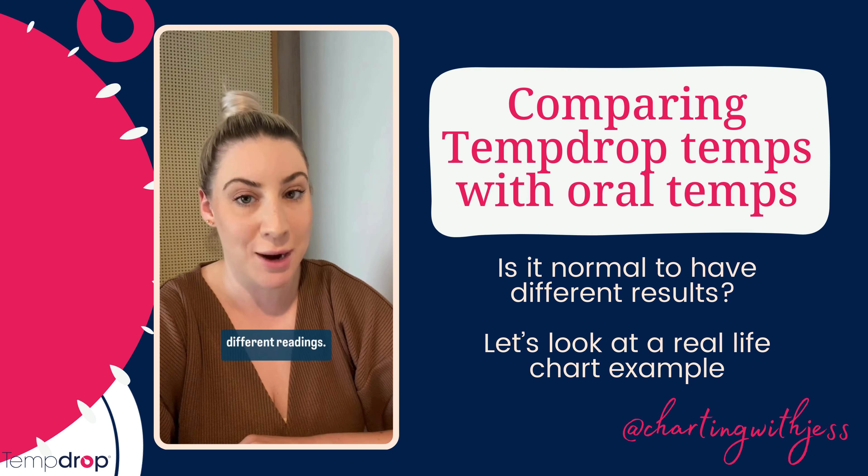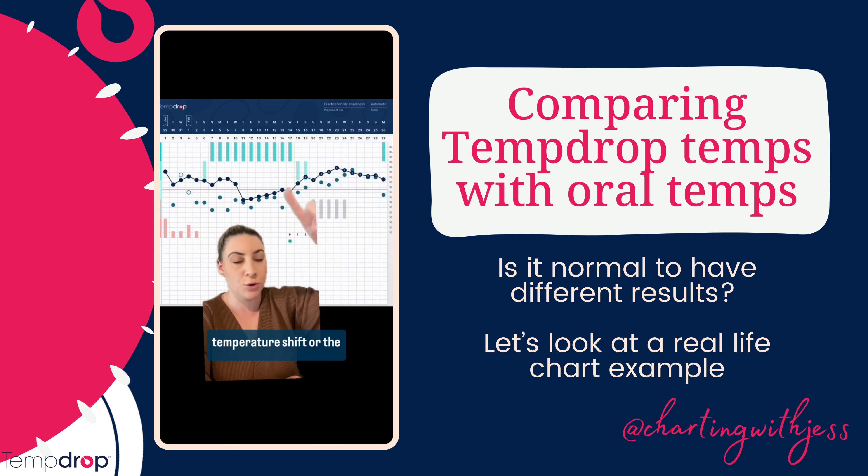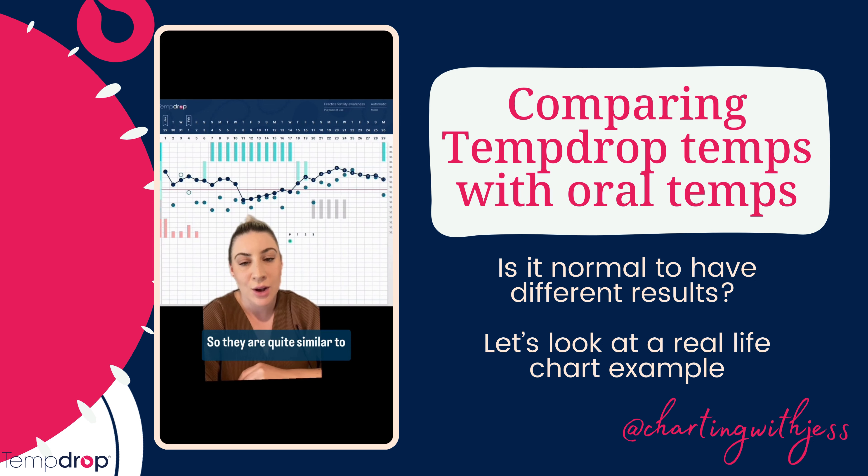This is a chart example of somebody that was using the TempDrop and comparing their temperatures to an oral basal body thermometer. The TempDrop temps are the dark blue ones, and the oral are the lighter blue color. You can see here that there is a similar temperature pattern where the temperatures are quite stable, and then you have that temperature shift or temperature spike. They are quite similar to each other, but the TempDrop is getting a smoother reading compared to the oral temperatures.